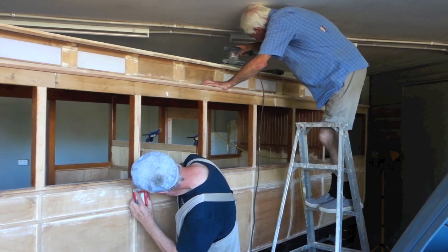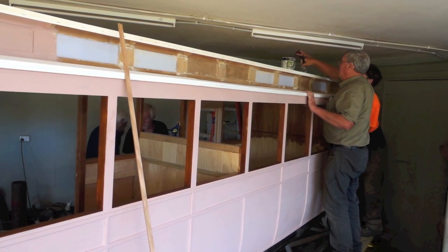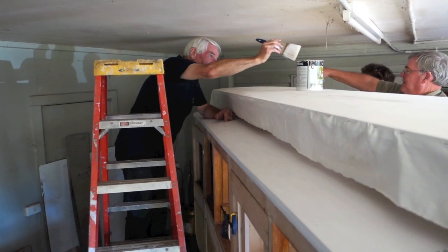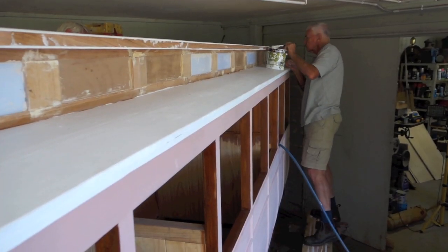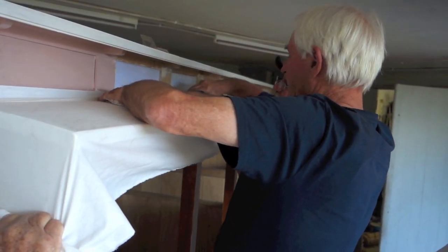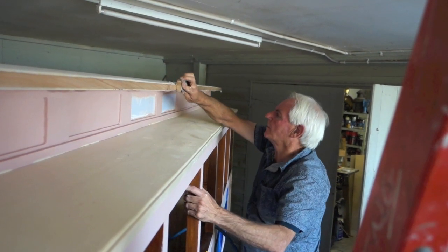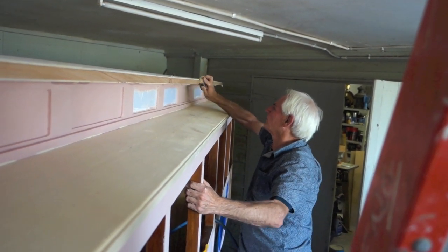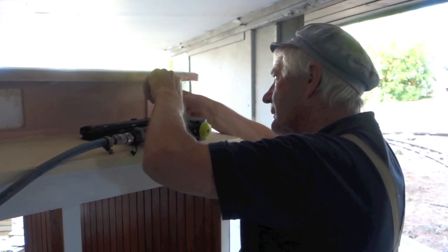The roof was filled and sanded and eventually was given its first layer of canvas. We were unhappy with the canvas as you could still see the boards underneath it, so we actually put a thickened epoxy over the top of the first canvas, sanded that, and then put a second layer of canvas over the top, which produced a very nice result.